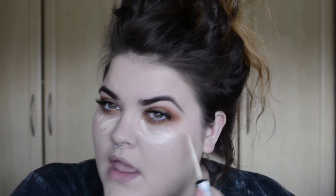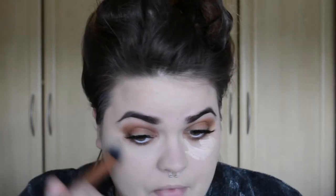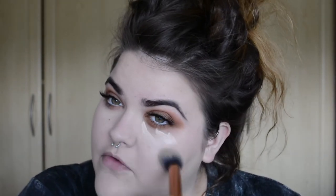Once your foundation is done, go in with some concealer. Because of the full coverage foundation, I don't need extra coverage on spots — the foundation actually covered it. I'm using the Collection Lasting Perfection in shade 01 Fair. What this is doing is highlighting underneath my eyes to add brightness and cover any dark circles. I'm blending that out with the Real Techniques contour brush — brushes can be used for whatever you want. I think this concealer is gorgeous.